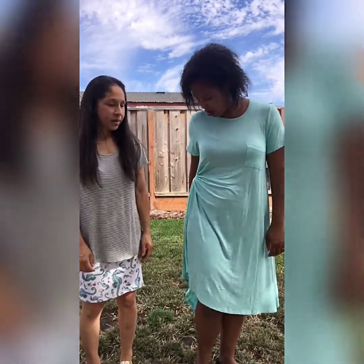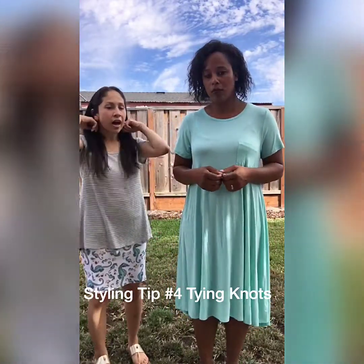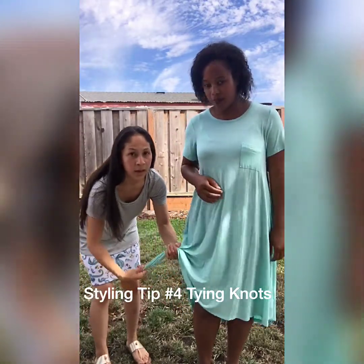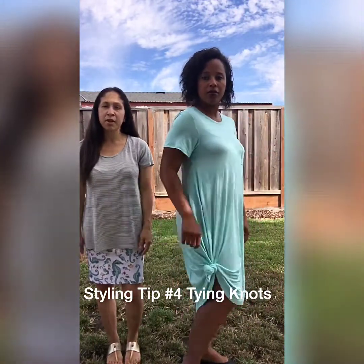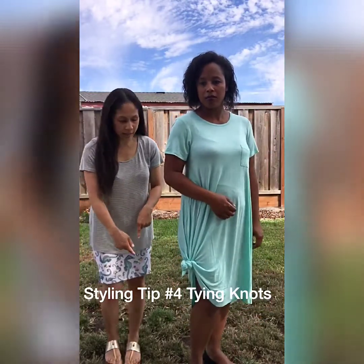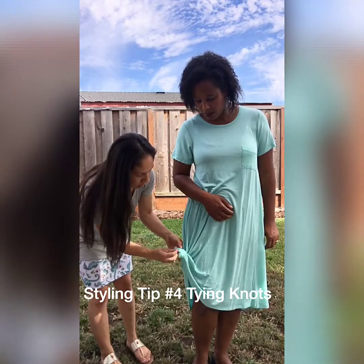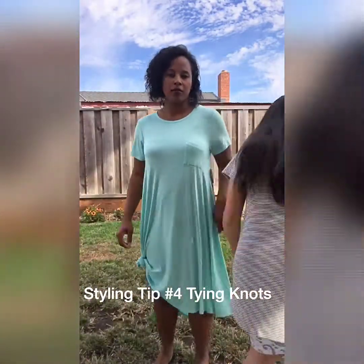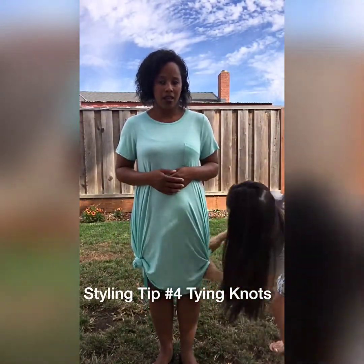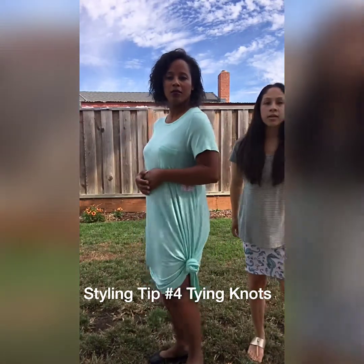Styling tip number four — you just need your hands. Everybody knows a simple loop knot: grab some fabric, loop it around your hand, and pull it through. It gives a little more dimension to your Carly dress. You can put it to the side, and if you don't like it sticking out, just push it back in and tuck it. My favorite look is one knot on the side, but you can also do the same thing on the other side for two knot ties.